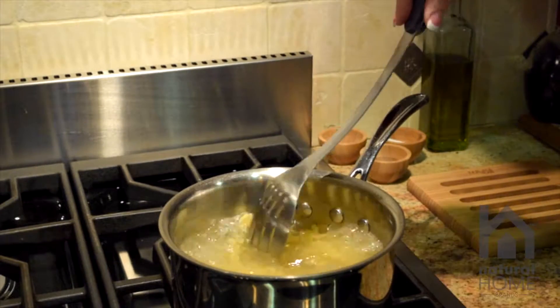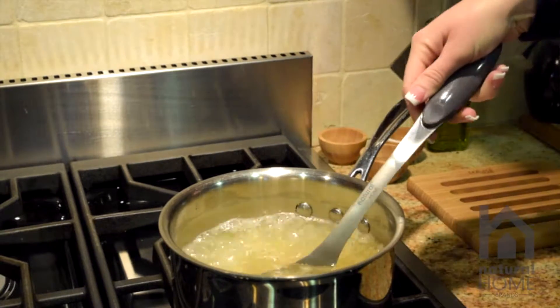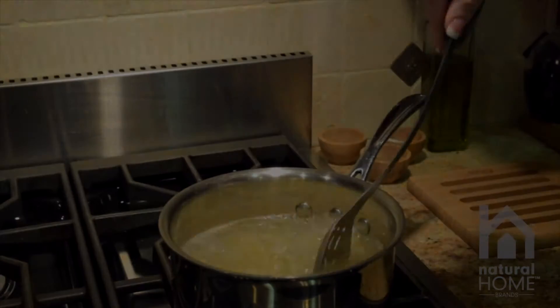This item is dishwasher safe, top rack only. This molded bamboo and stainless steel slotted spoon is free of plastics and has no BPA in it.